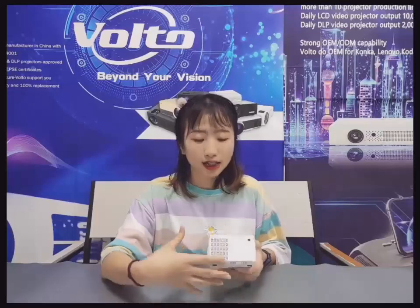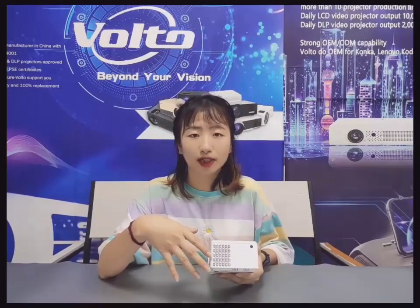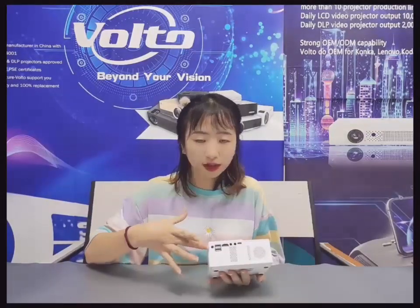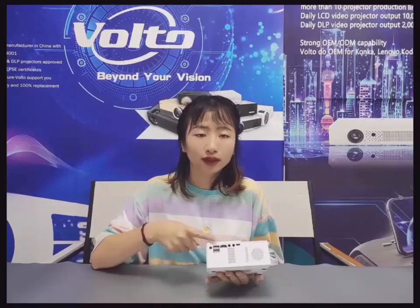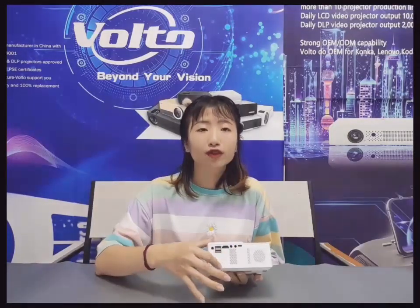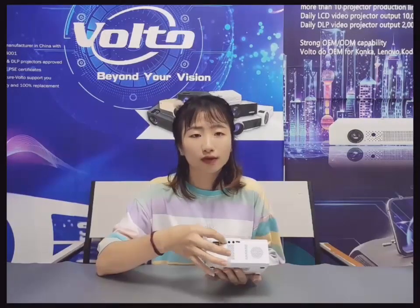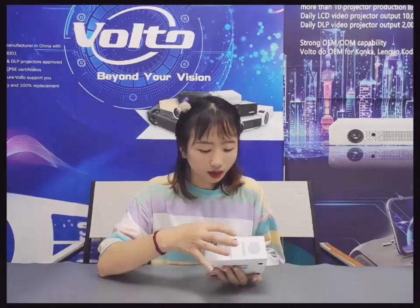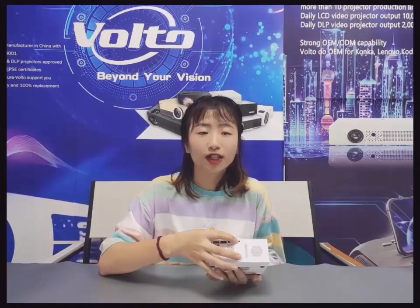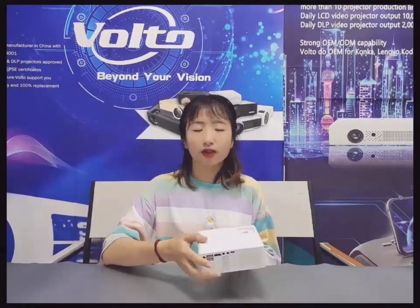For the right side, it has a speaker. Even for this mini size, it also has a built-in speaker, so it's very convenient. Here is the DC power input. And here we have two USB ports and one HDMI port, which is enough for home use. And here we have a headphone jack, an AV port, and also a USB-C port — you can charge it with your phone charger. So it's very convenient.